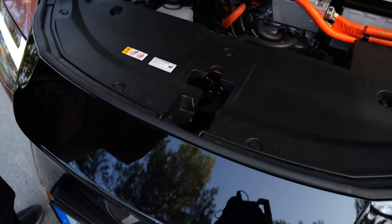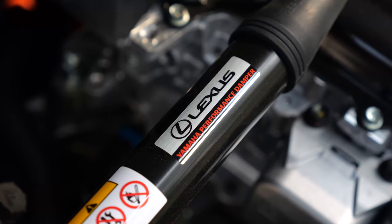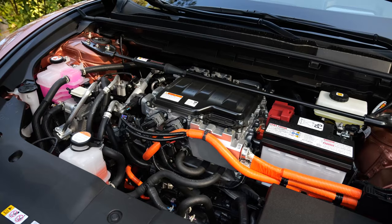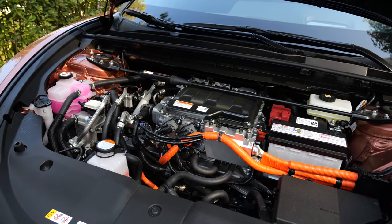Does it have a frunk? No, it does not. However, interesting — there is a Yamaha performance damper as a dome strut here for more stability.